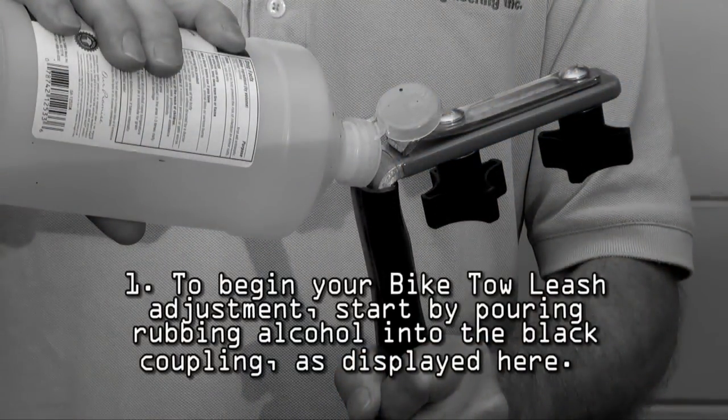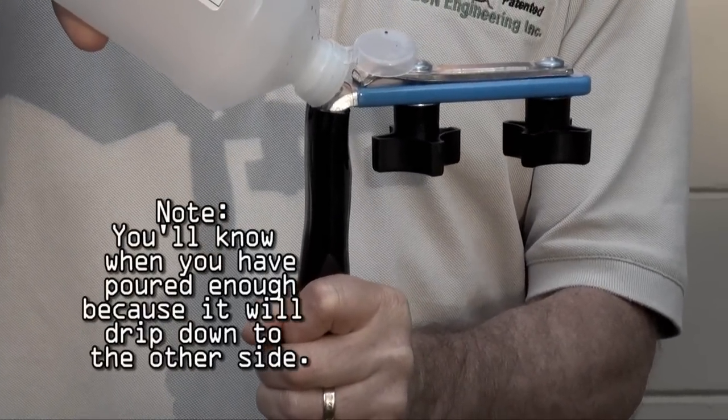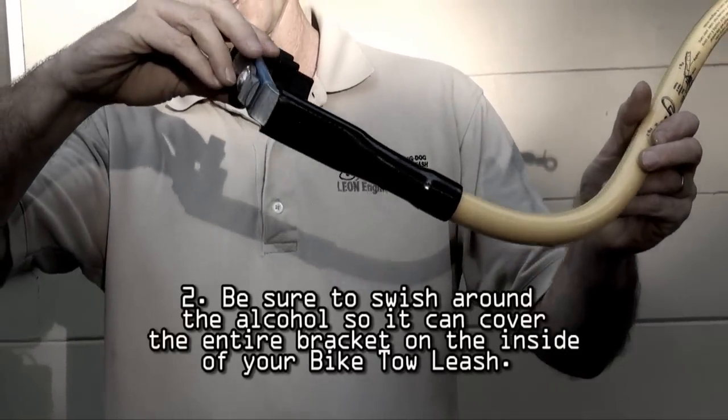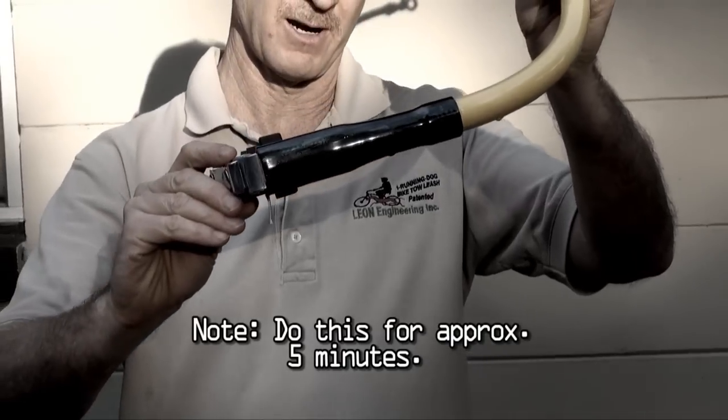To begin your bike toe leash adjustment, start by pouring rubbing alcohol into the black coupling as displayed on screen. You'll know when you've poured enough because it will drip down to the other side. Be sure to swish around the alcohol so it can cover the entire bracket on the inside of your bike toe leash. Do this for approximately five minutes.